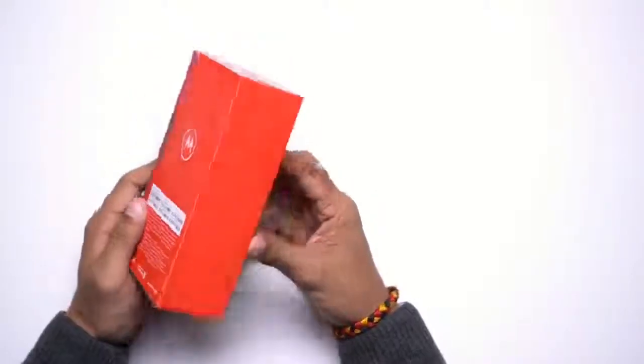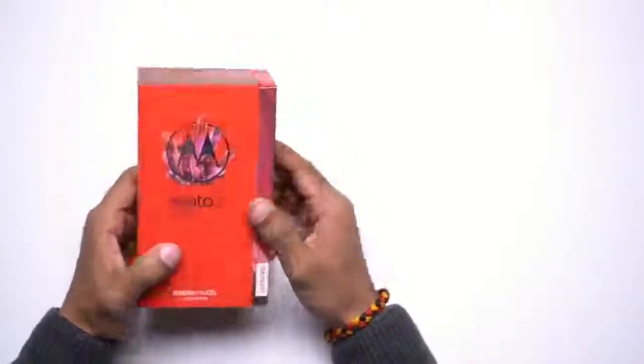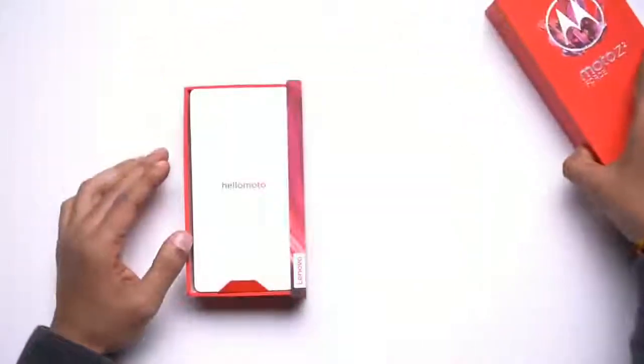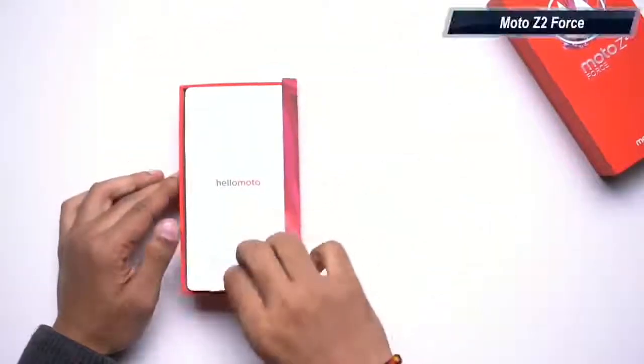I'll be giving you my first impressions on the Moto Z2 Force smartphone. As you can see, it comes packaged in a red cardboard box, opening which you'll find the smartphone itself.